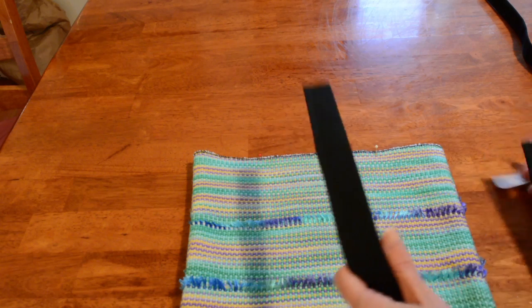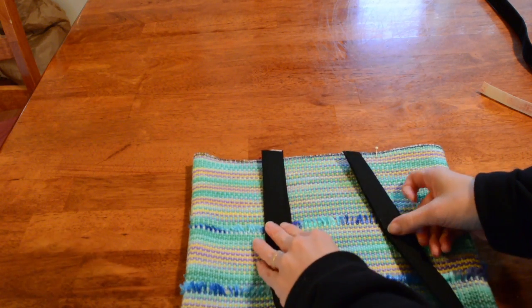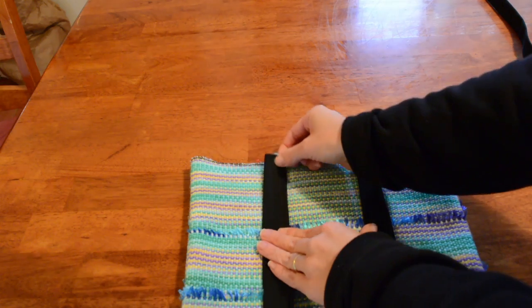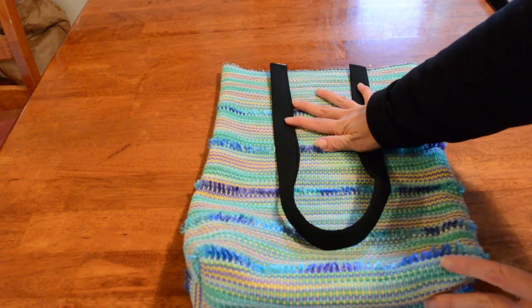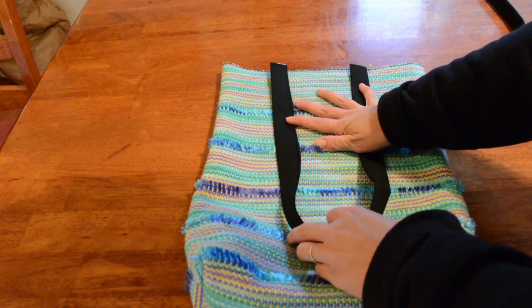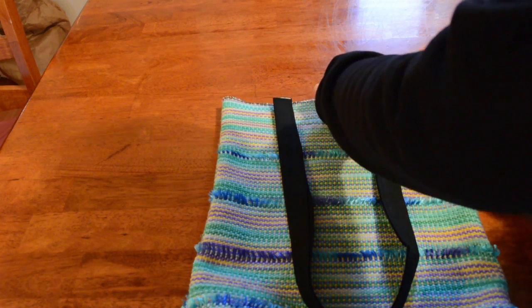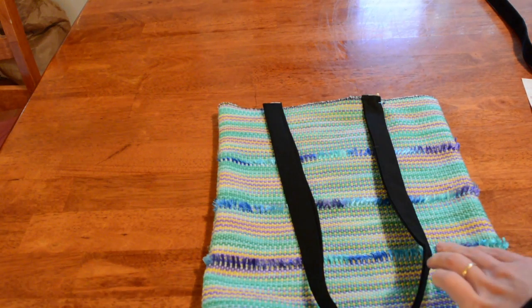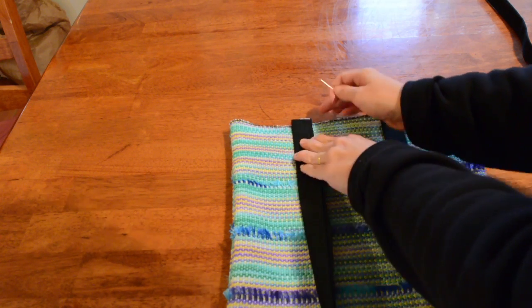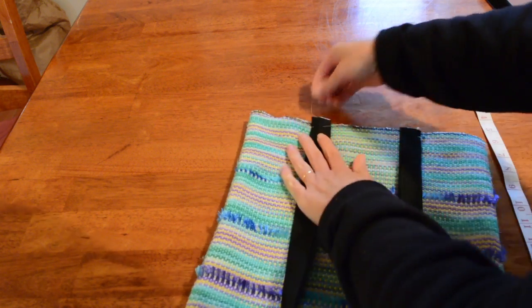Now for your handles — the edge of one handle on this side, the edge of the other handle on this side. Make sure that when you're doing this that your handle's not twisted at the bottom — it comes in a curved line but it's not twisted. Pin those in place along the top edge, lined up with those markers that you put there.